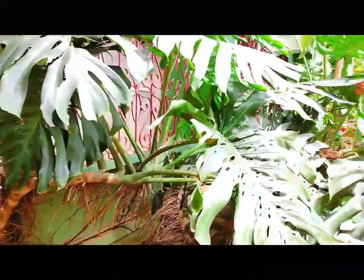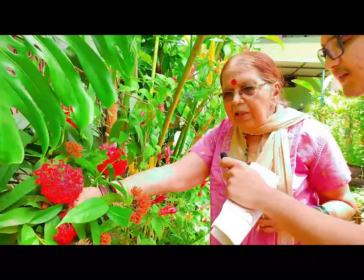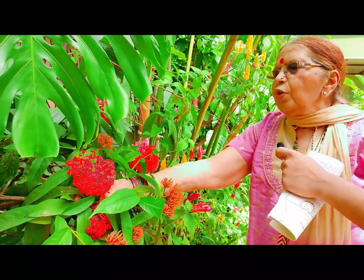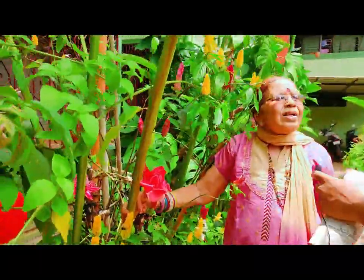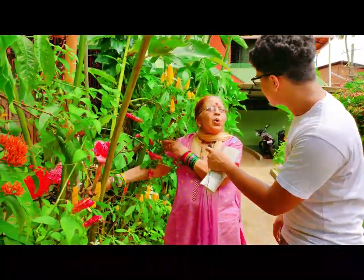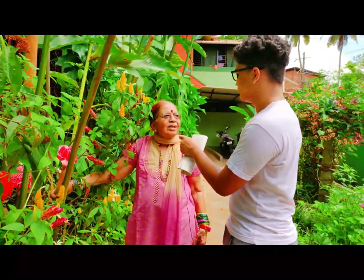This one is so huge — it is called Monstera. This is Ensora, which is very useful for Durga Puja. This is called torch lily. The stem is so long — you can hold it like a torch, therefore they call it torch lily.